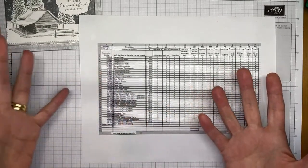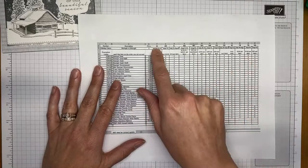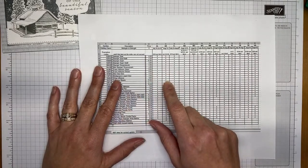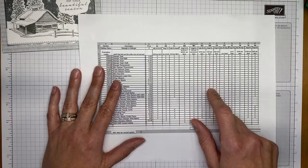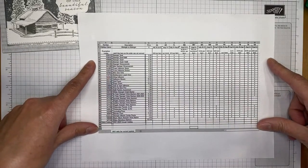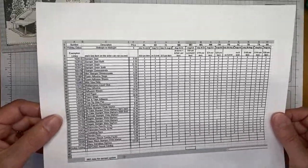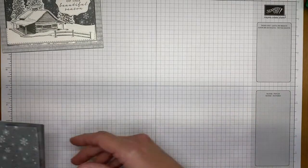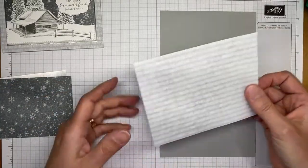Several states have upcoming sales tax holidays — Arkansas, Florida, Missouri, Massachusetts, Mississippi, New Mexico, Ohio, Puerto Rico, South Carolina, Tennessee, Texas, and Virginia — where some Stampin' Up catalog items qualify for tax-free ordering. Check my blog at stampwithamyk.com and search 'sales tax holiday' for a blog post with full details, or email me at amy@stampwithamyk.com for the link.